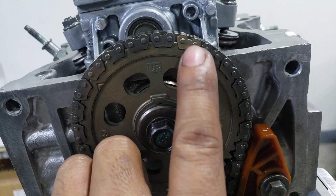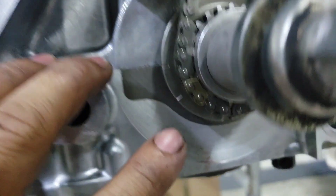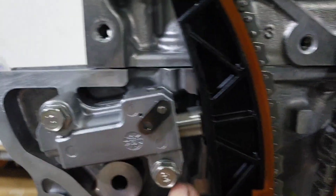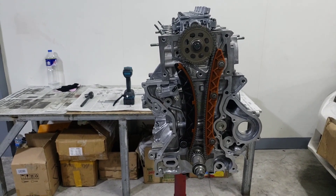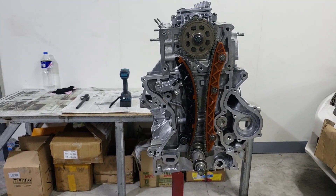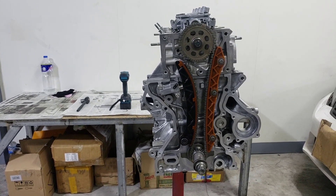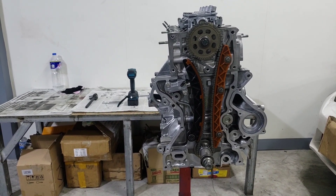Tapos yung dot, pakatapat sya dun sa may naiibang kulay — parehas rin dito sa baba. Ayan yung timing mark saka timing guide — tapat nyo lang. Tapos yung naiiba, itapat nyo rin dun sa may dot. Ayan mga kasingkit. Panoorin nyo na lang yung video link na i-upload ko dito kung paano ko siya binoo. Maraming salamat mga kasingkit, next time ulit.